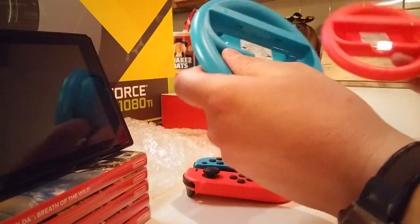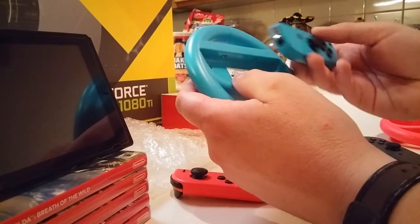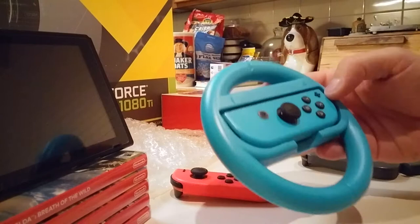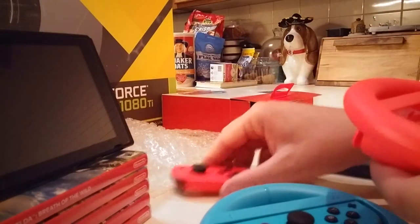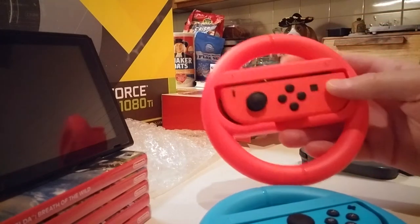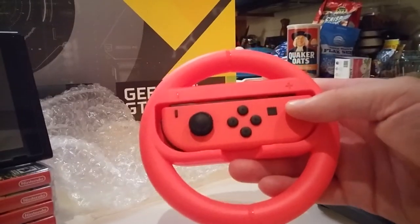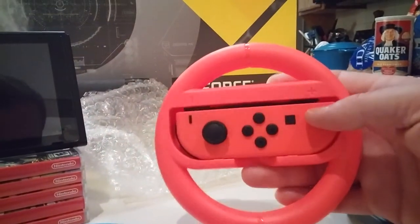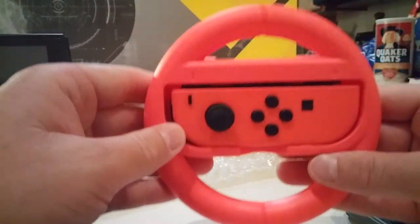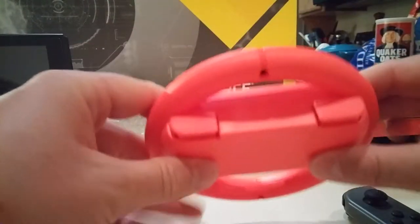Let's just pop a Joy-Con in there and see. Wow. Did that pop in, right? That is not too bad. Wow. That's kind of cool. Look at that.